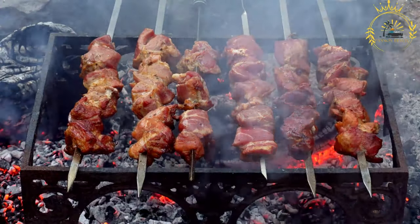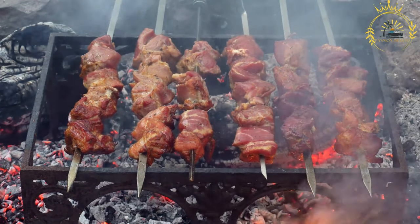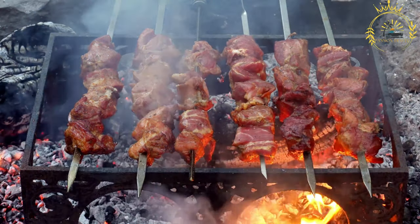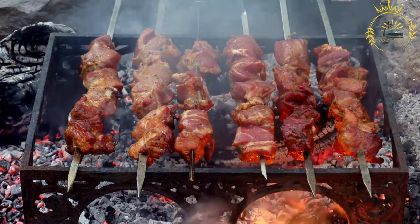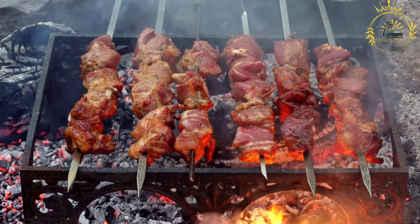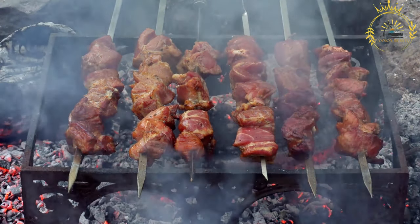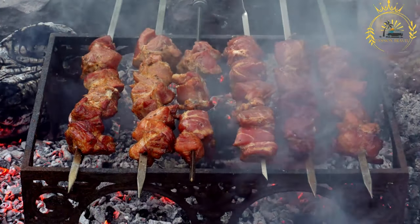Skewer the meat: If using wooden skewers, make sure they have soaked in water for at least 30 minutes. Thread the marinated meat onto the skewers, alternating with pieces of vegetables or fruits if desired. Grill the kebabs: Preheat your grill to medium-high heat and cook the kebabs for about 10 to 15 minutes, turning occasionally, until the meat is cooked to your desired doneness. Remove from the grill, let rest for a few minutes, and serve hot with flatbreads, rice, or a simple salad. Meat kebabs are a versatile and delicious dish — great as an appetizer or main course.